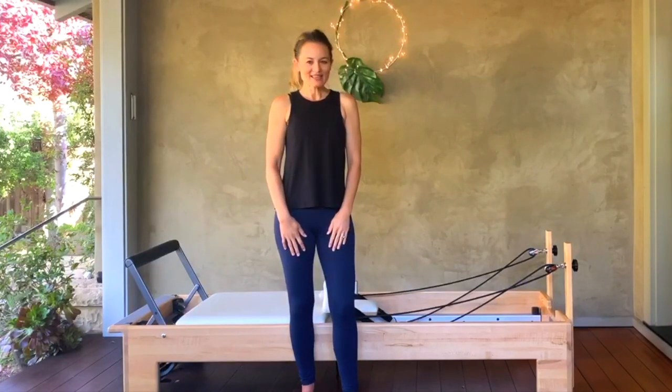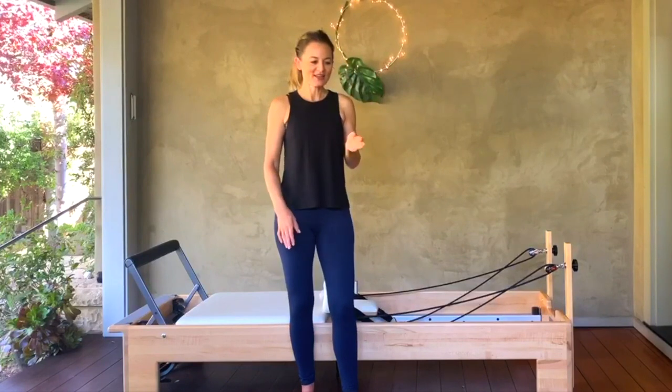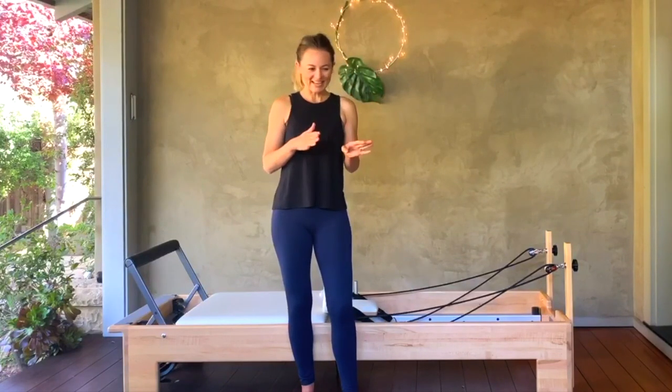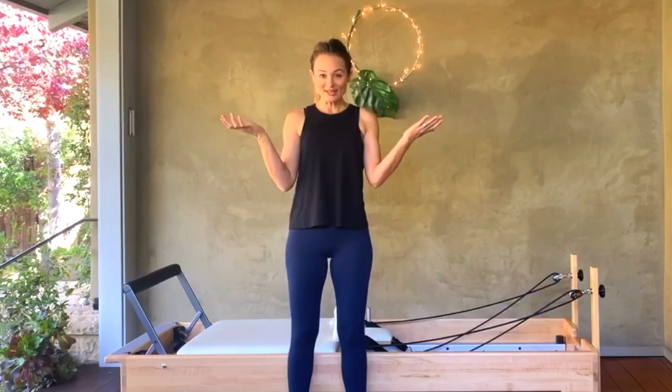I'll keep my eyes on the chat if I can. Just refresh your page if you can't see anything on your screen, and then let's get started.